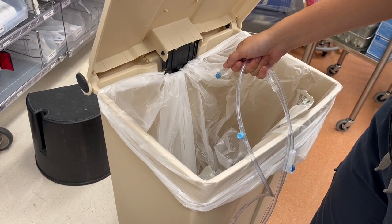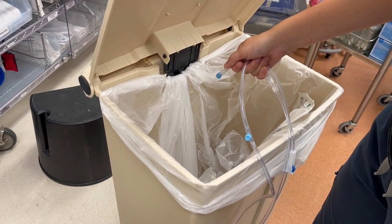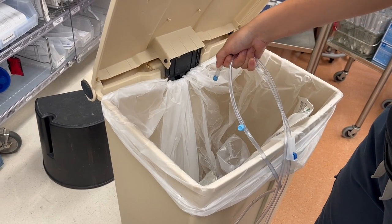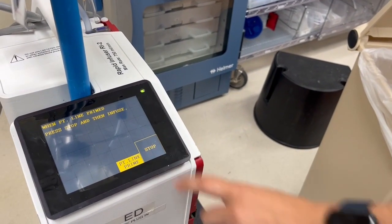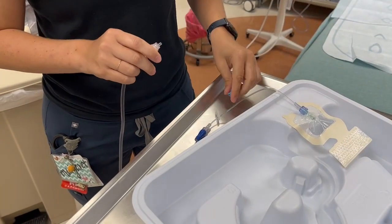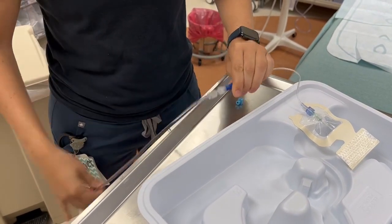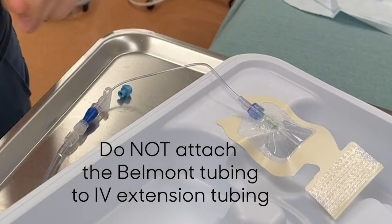Press stop after you have confirmed there is no air in the tubing. Check the tubing coming out of the machine all the way to the end of the tubing that will be attached to the patient. You are now ready to connect the tubing to the patient and infuse. Our IV start kits come with extension tubing attached to a blue clave — do not attach the Belmont tubing to this extension tubing, as this will drastically reduce the amount of flow.